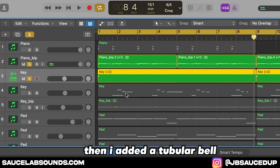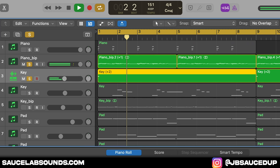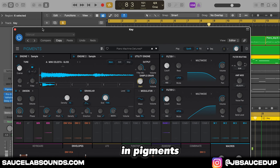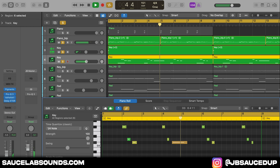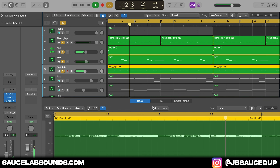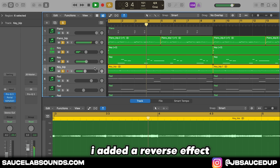Then I added a tubular bell. Then I added a little reverse effect.